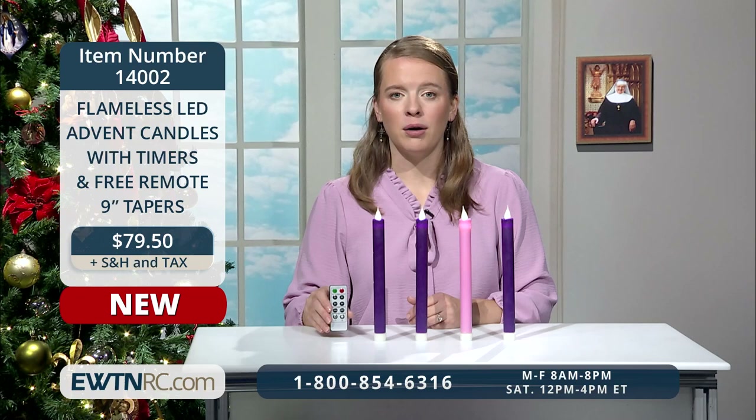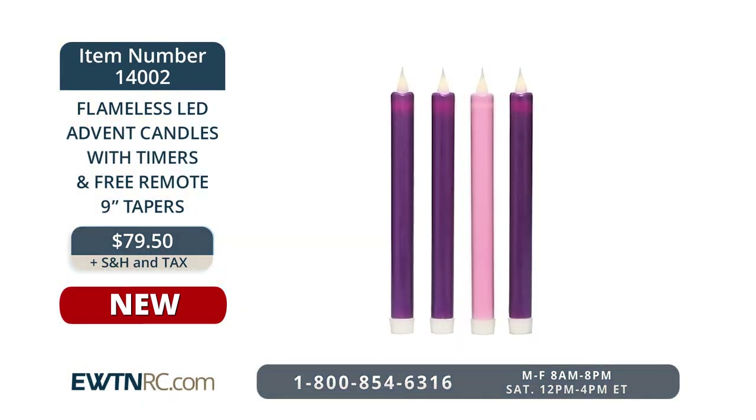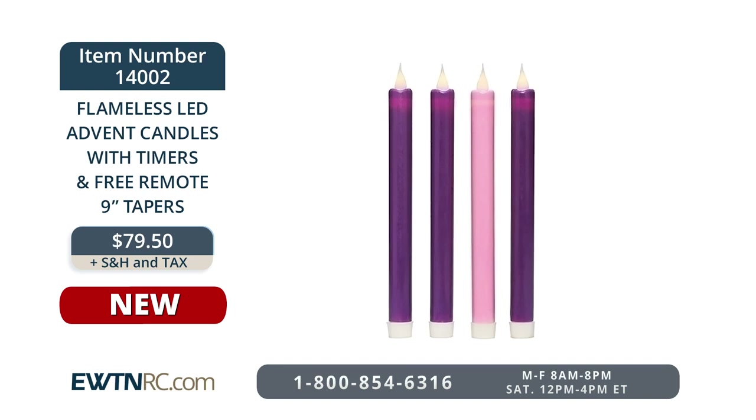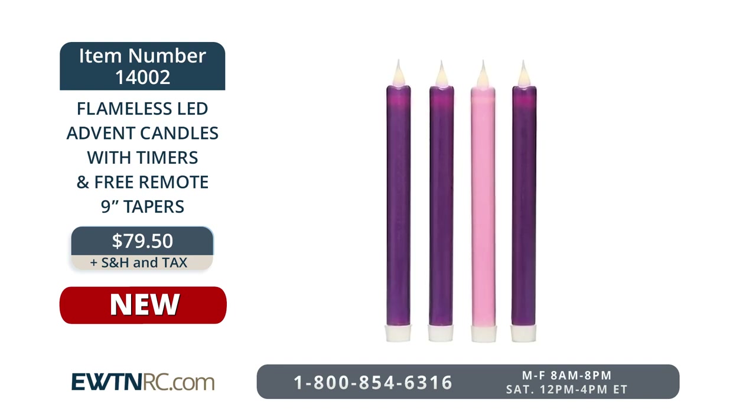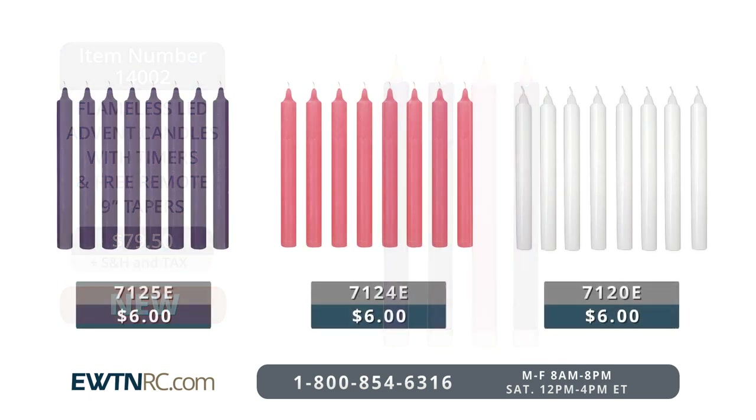Included with each taper are three interchangeable silicon base adapters, providing a perfect fit for any taper candle holder. The pack of four 9-inch flameless LED Advent taper candles with timers and free remote is item number 14002 for $79.50. If burning candles are your preference, we have some new Advent candles this year — new packs of 8-inch tall candles in your choice of either violet, rose, or white, with 8 candles per package.